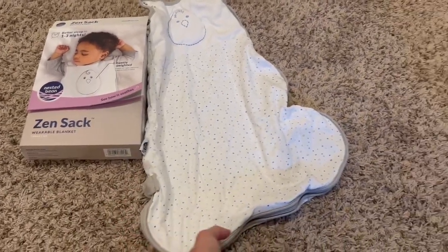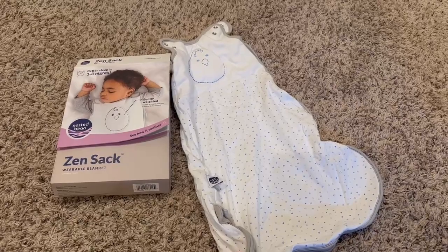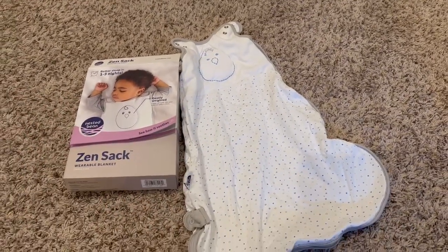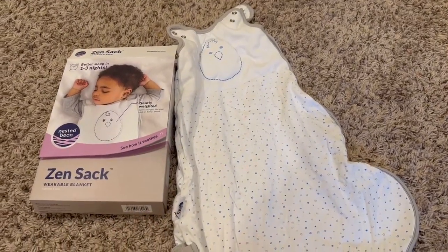Overall, the blanket will definitely fit your big one. It's a little wide — I probably wouldn't necessarily need the blanket to be quite as wide. However, whatever jammies you have on underneath definitely works. It's a nice transition from a swaddle into this guy here.